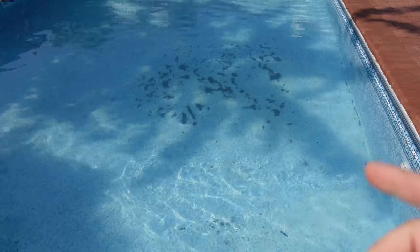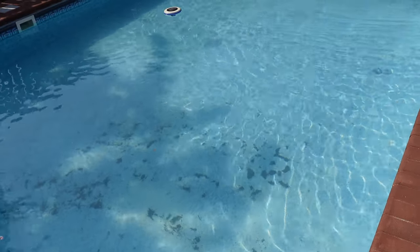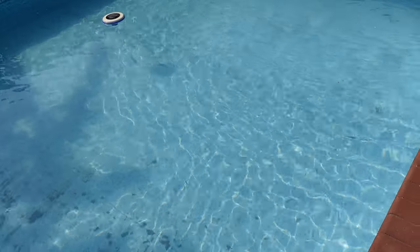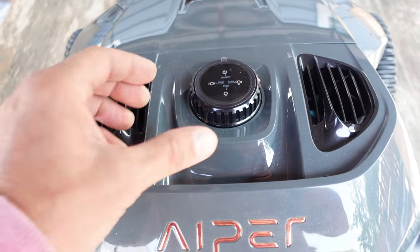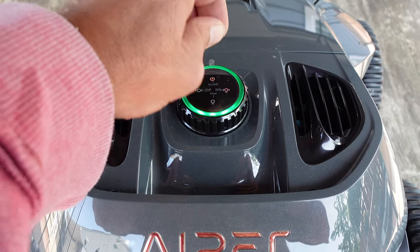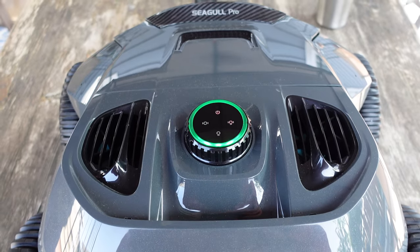I did just recently open up my pool — there was still some debris on the bottom that I need to get out. I want to put this robotic cleaner, the Siegel Pro, to the test and see how it does against the initial debris from my pool opening. I'm going to get it turned on, going into auto mode, and we're going to give this a try. Let me get that sticker off and let's get this robot in the pool.